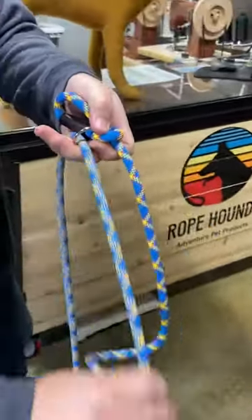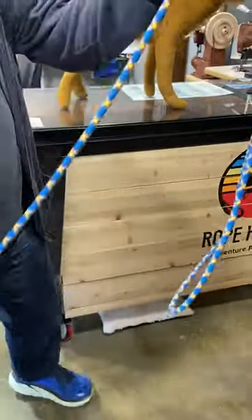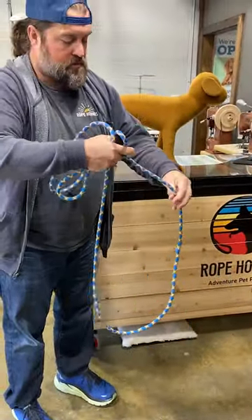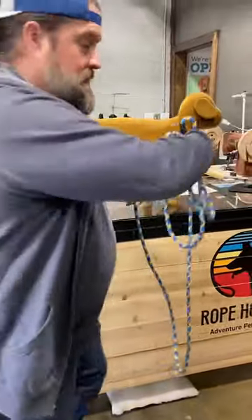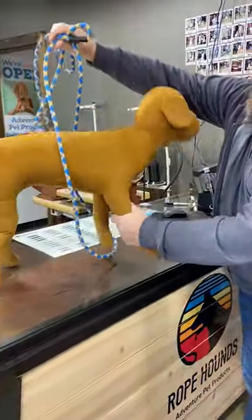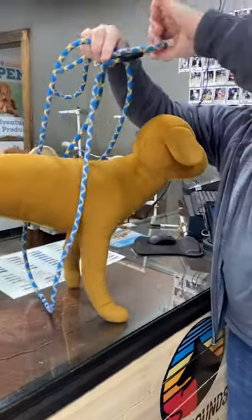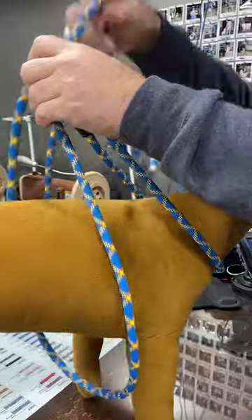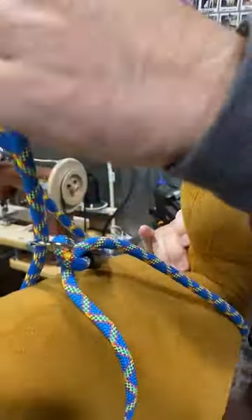So now the side that goes through the ring is the handle side. That's the side that your dog is going to step through. So I'm going to use Rufus here. I'm going to get on this side and show you — let Rufus step through just like that. And then you grab this side that has the other figure eight side, pull it up and cinch just like that.